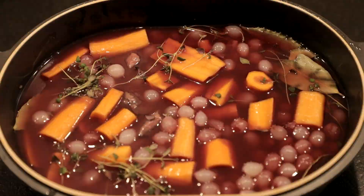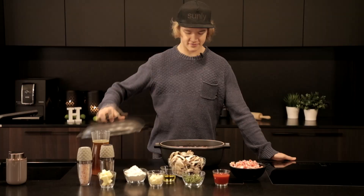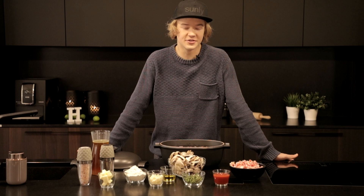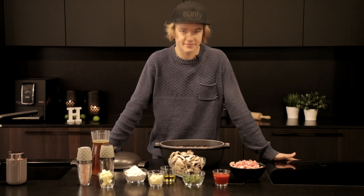So 24 hours later and it looks like something has happened in the pot — the colors are a bit different, so far so good. Still hungry, but now I need to separate everything in the pot and start cooking all the ingredients individually, and then put them back together. So let's start!